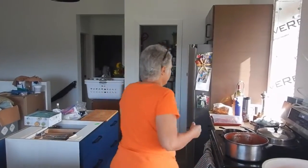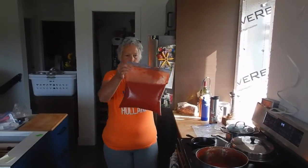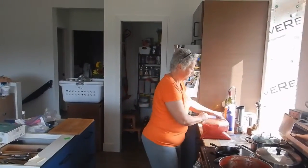Hi, Trisha here. I'm processing tomatoes today. Actually I did some last night and I'll show you the finished product. This is what we're aiming for — got a bag full of sauce. So this was reduced from the sauce that I'm doing.